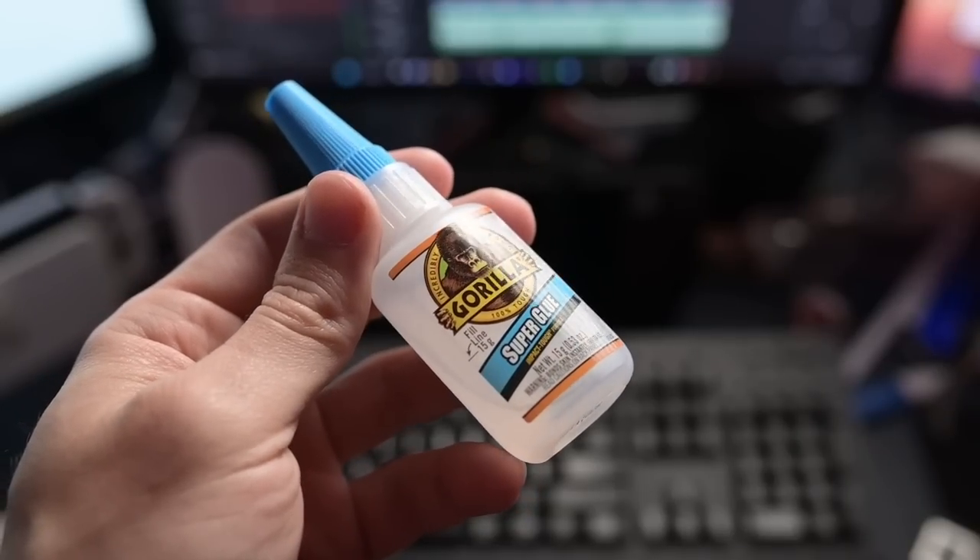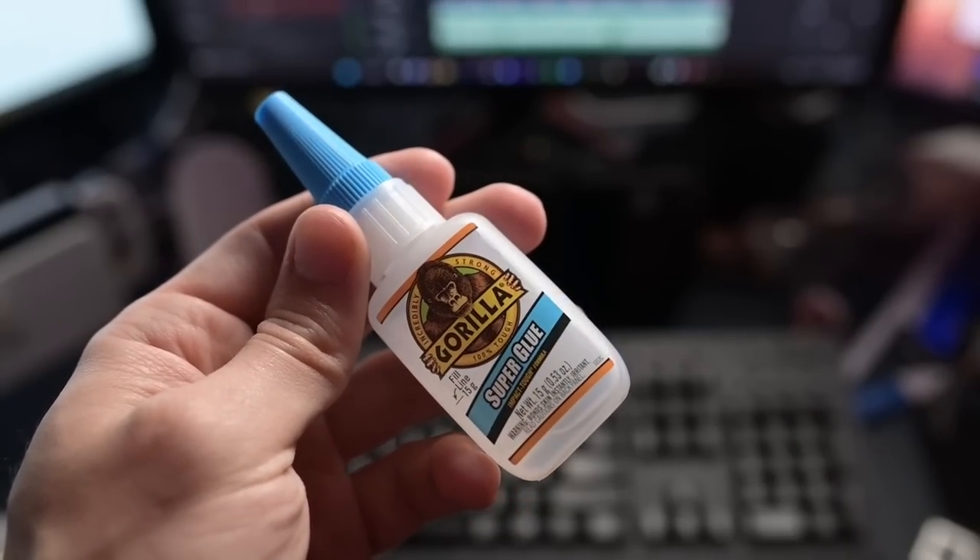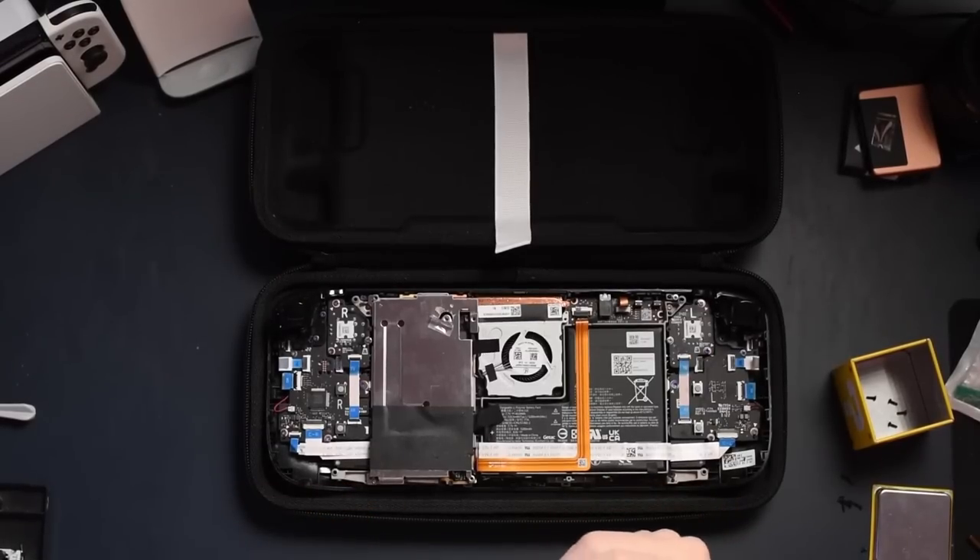Then the next thing they recommended was to use super glue — essentially super glue your screwdriver into the screw itself so that a mold could be formed, and once it dried you could use that to get some traction in removing things. That didn't work at all. So the next step on iFixit's website was to use either needle-nose pliers or some form of pliers to kind of get the screw going. But this is a very, very small screw — if you've opened the back of a Steam Deck, you know exactly what I'm talking about. Those things are super small, and the closest thing I had didn't work.